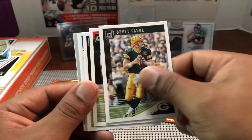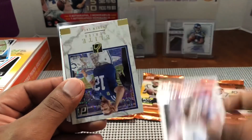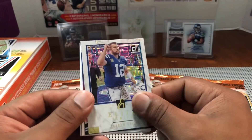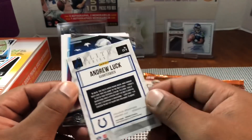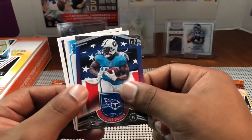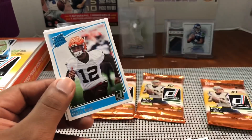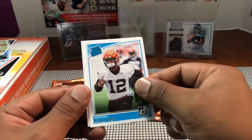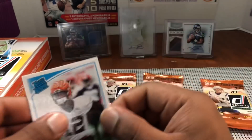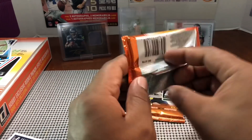Alshon Jeffery, Brett Favre, Jabril Peppers, Derrick Henry, Mark Brunell, OJ Howard. Here we go again — Colts Elite Series Andrew Luck, and he is playing tonight. Delaney Walker — I think he had the nerve to say he was the best Titan in the NFL. Yeah right. Denzel Ward and Daniel Carlson. Final packs — let's get a nice numbered card.